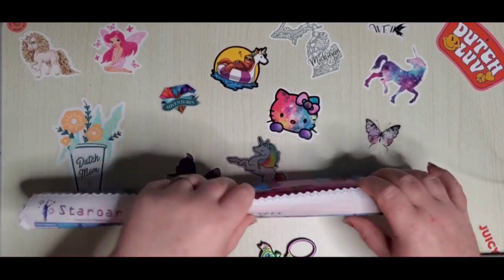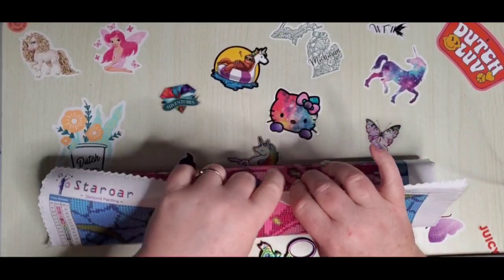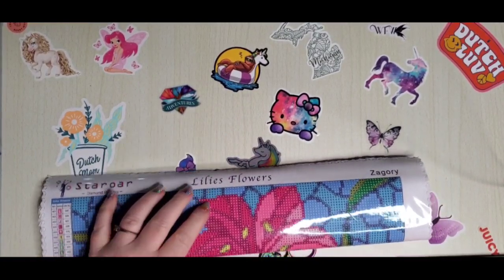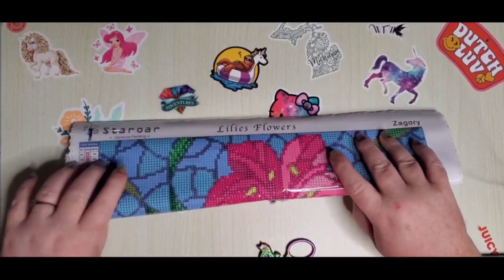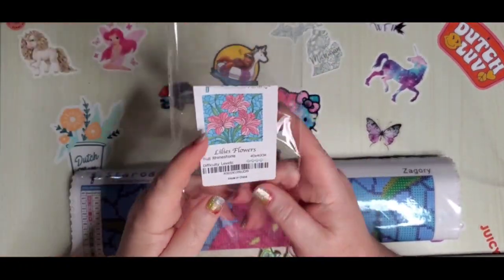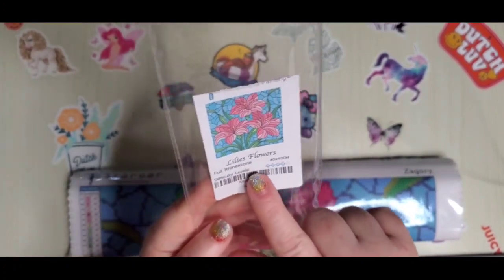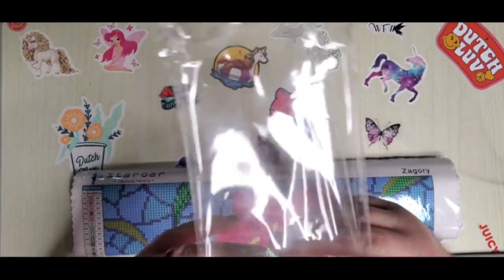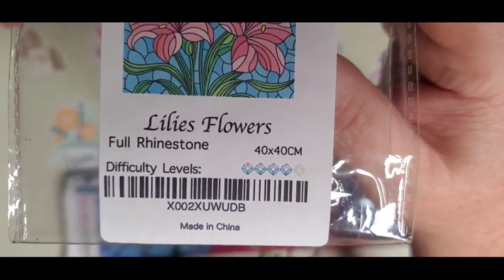She was starting to do licensed work — Zagary is who the artist is. One other thing I noticed on the label: they put a difficulty level on here, and it does say full rhinestone. So it's a 40 by 40 and it's a four out of five diamond difficulty level.